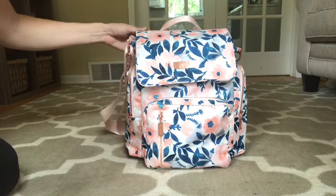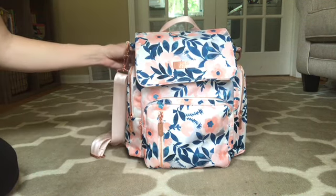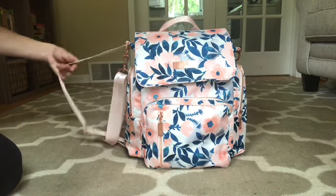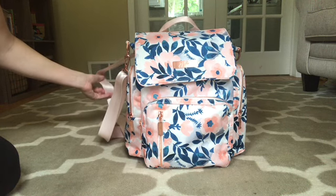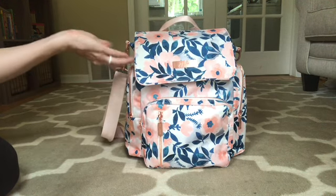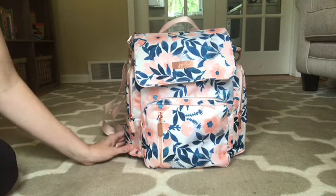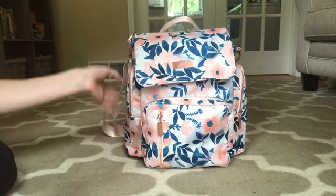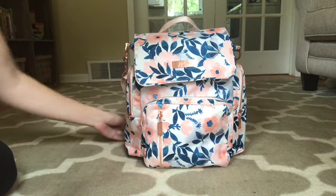Just before I filmed this video, I did try on the BFF straps. I don't have matching straps, but I just wanted to see how they fit and how they looked. They actually look cute and I think they felt a bit better with the bag. But I don't have those straps in this same print and I'm not going to buy a BFF just for the straps in this print. So I guess that's kind of a positive and a negative. And maybe some people it won't — just the way your body is — it wouldn't irritate your arms.